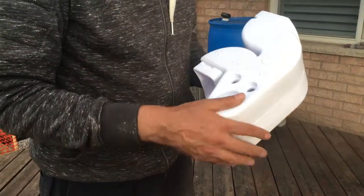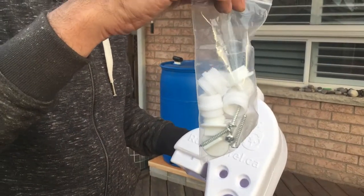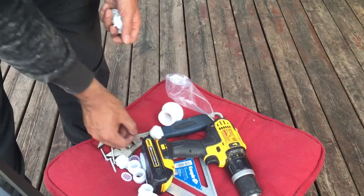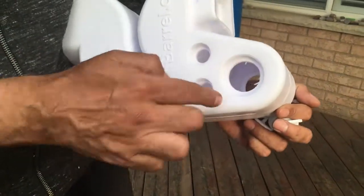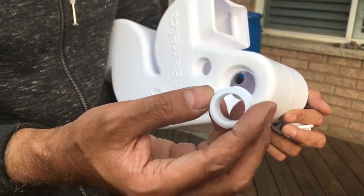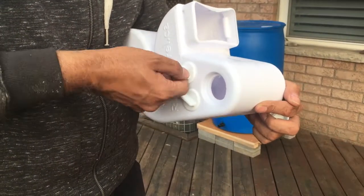Let's prepare our rain barrel for installation. We are not going to use the four overflow ports for now, so we are going to block them. The kit comes with a whole bunch of accessories, including four closing plugs that we will put in these four locations. Later on, if we need them, we can open one and replace a plug with a connector to attach a garden hose. Right now we will keep them closed.